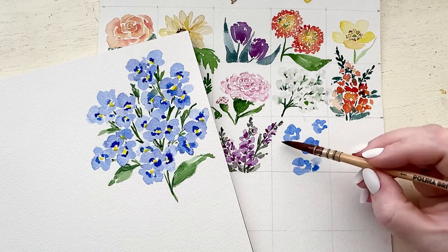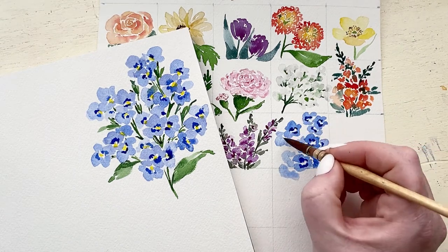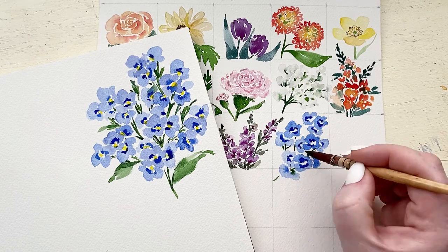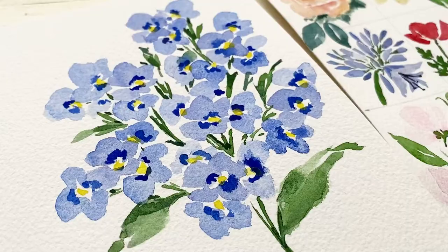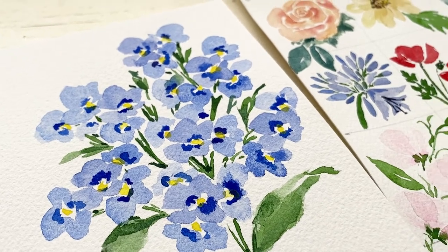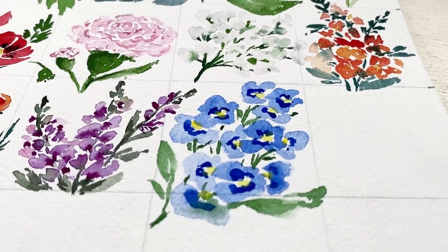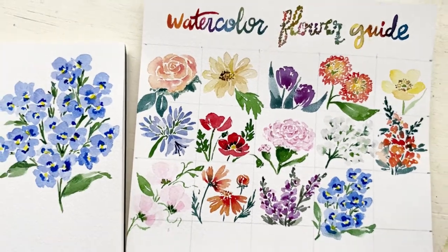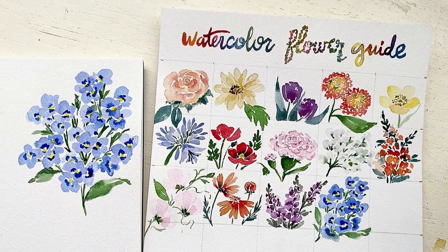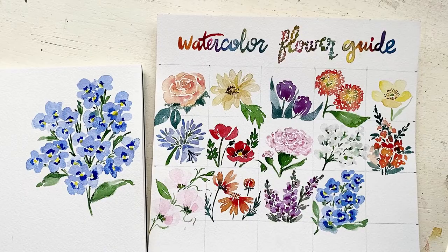I'm adding my forget-me-nots to my watercolor guide and I love the color this adds — I cannot wait to include this in any composition. Thank you so much for being here today as we painted forget-me-nots on day 14 of 30 days of watercolor flowers. I can't believe we're almost halfway done. I've really enjoyed this whole process and I can't wait to see you tomorrow for day 15. Bye!